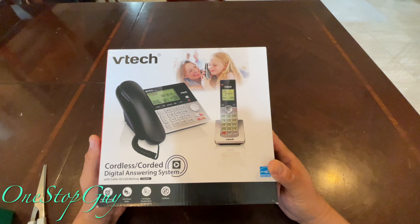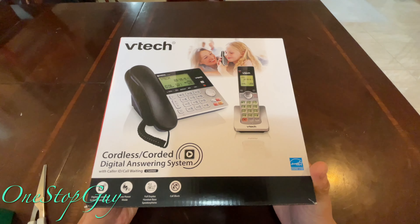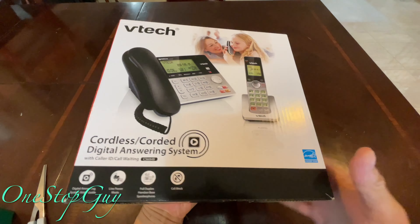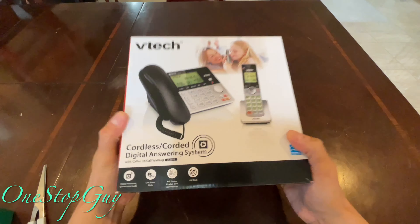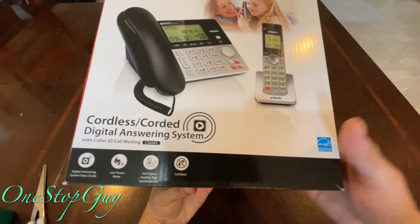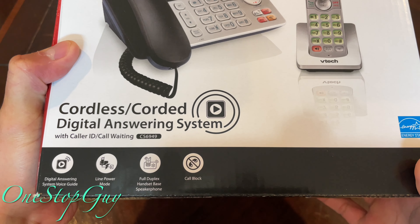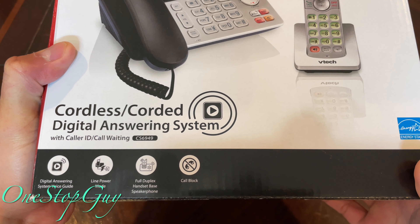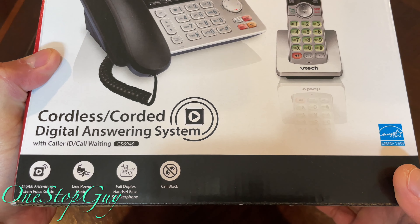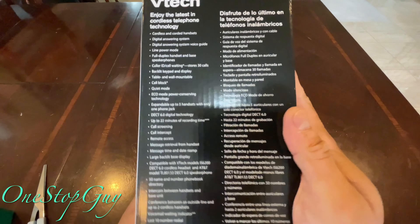I'm going to be unboxing this phone so you guys can see how it is. Before we do the unboxing, let's look around the box to see what it says. At the bottom it says: digital answering system, voice guide, line power mode, full duplex handset, base speakerphone, and it has a call block.